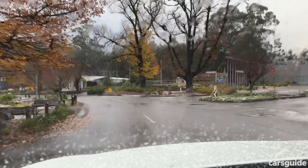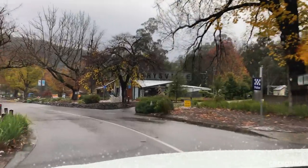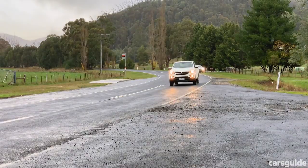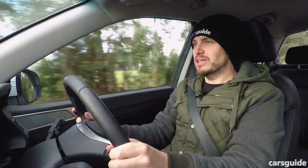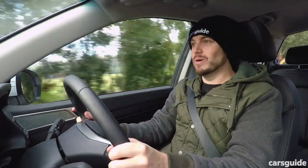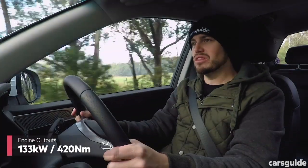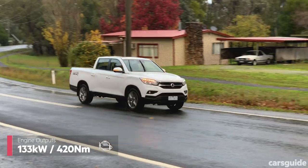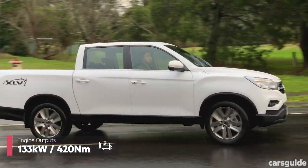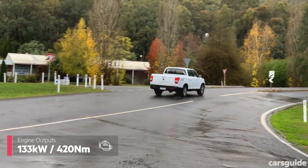Let's take it for a drive. For reference, the Mussos we drove had nothing in the tray, and there wasn't a chance to sample them with weight over the back axle — you'll have to wait for that test. Does the XLV get anything extra under the bonnet? There's the same 2.2-litre four-cylinder turbo diesel with the same amount of power — 133 kilowatts — but with an extra 5% torque, so the torque figure is now 420 newton metres, which isn't huge for the class but isn't lagging behind rivals.